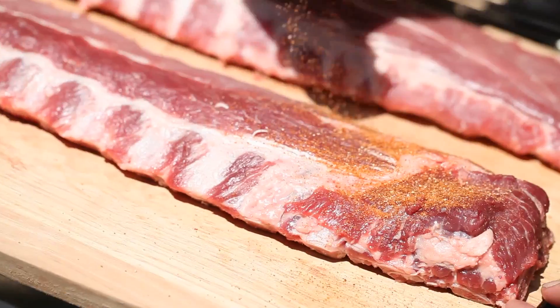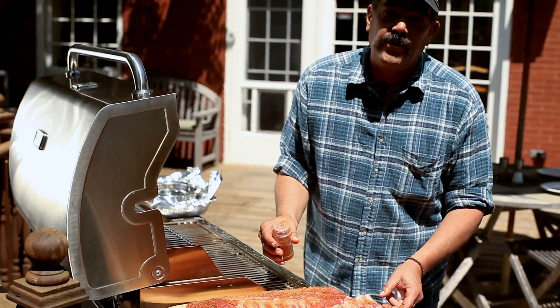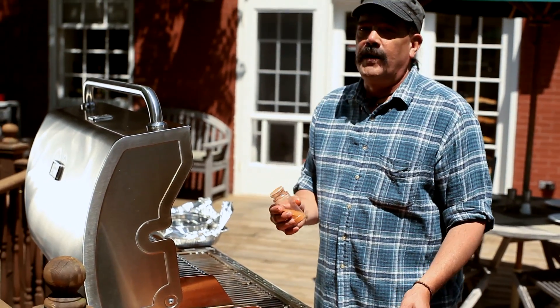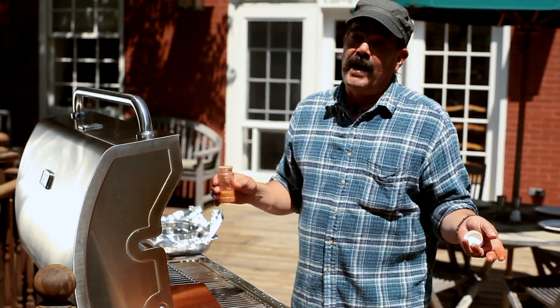We're gonna heavily season these. I've actually used this rub for the past 30 years in assorted competitions — it's something that I developed. This is the flavor profile that makes my friends and family happy.